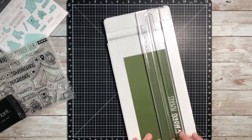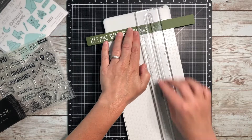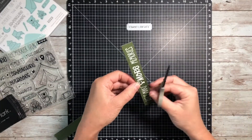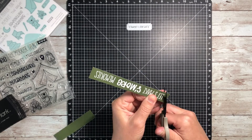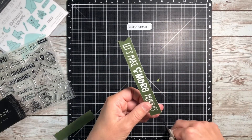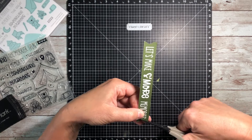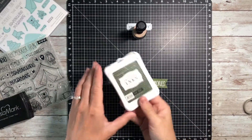My goal for this was to keep this layout fairly clean and simple and just really make the stamp set the focus for embellishments. I hope that you guys have enjoyed. We'll go ahead and get those dovetails cut into that banner, and then the big decision will be where to put it.